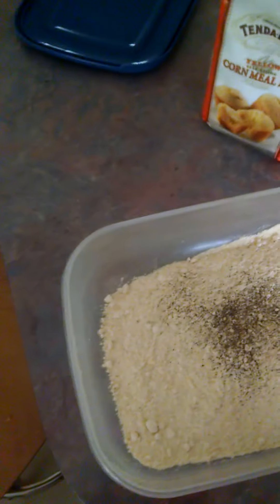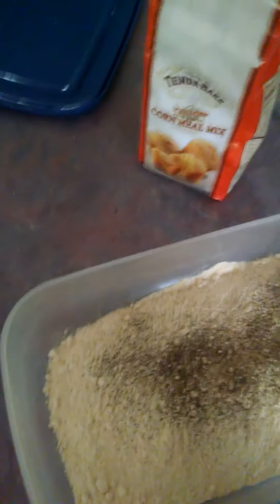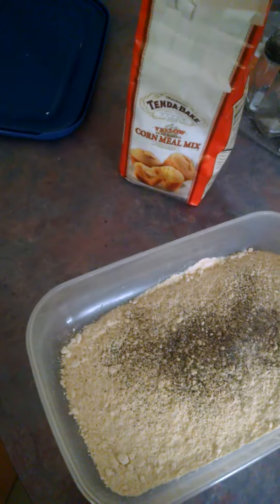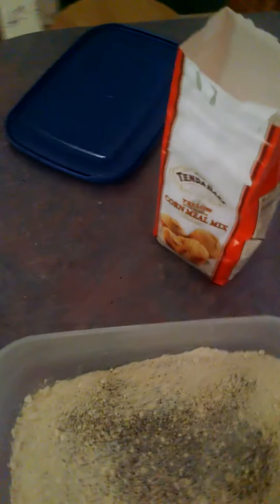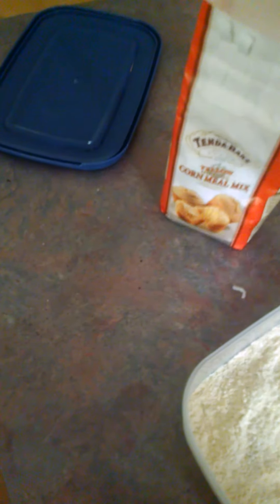Okay, and season. Pepper, black pepper. I guess I'll just keep the seasoning simple — just salt and pepper. I don't think there's any need to throw in too much. I'm just going to season the cornmeal. I don't want to bother with seasoning the fish.